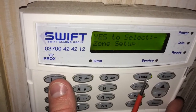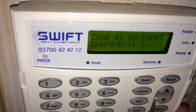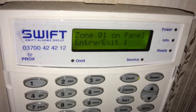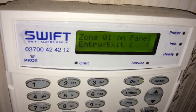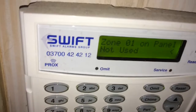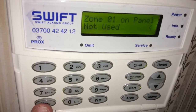I want to start in zone setup because it's best to set them up in order. I've got zone 1 on the panel — this is what's wired in as zone 1 — and I can see it's programmed as entry/exit, which means that when this door is opened or closed while the alarm is setting, it will trigger. I can change that by pressing no. I can press 0 to make it a 'not used' zone, which means if my door contact or hallway detector wasn't working, I can take it out of the system with no negative repercussions.